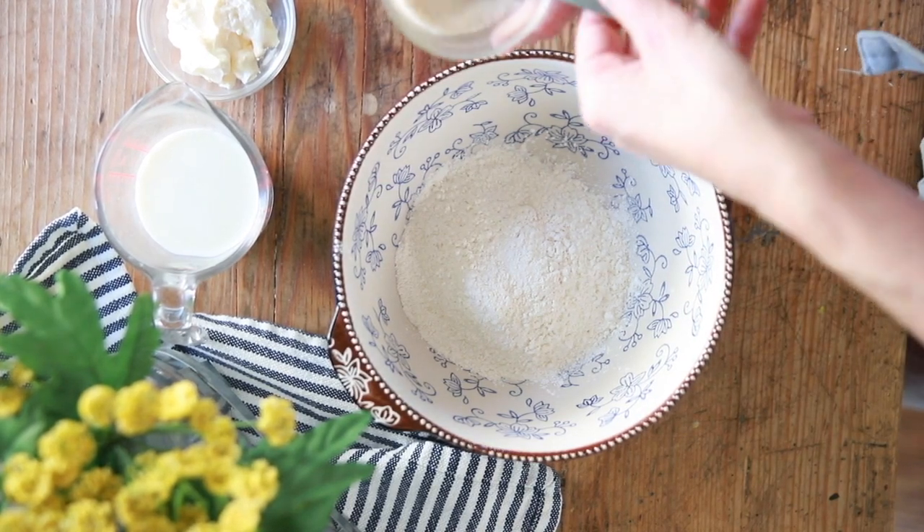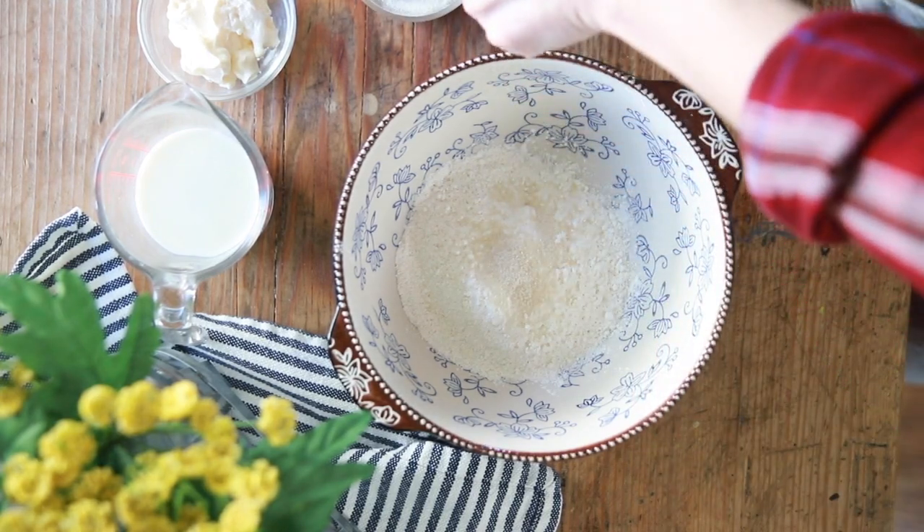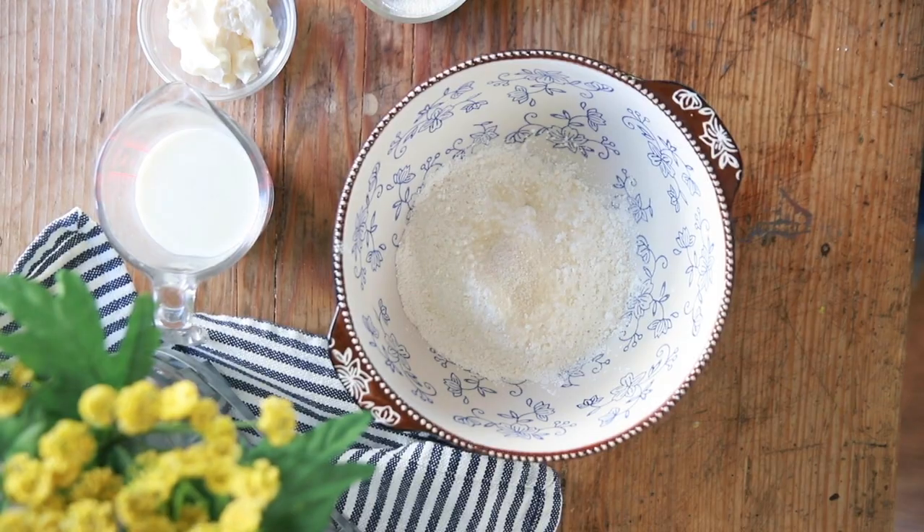Now into our one cup of flour we're going to add a teaspoon of sugar. I'm using granulated organic cane sugar here — you could probably use coconut sugar if you wanted to. But remember that sugar also adds structure and lift to baked goods, so it's not just about sweetness. Those alterations don't always work out, so keep that in mind.